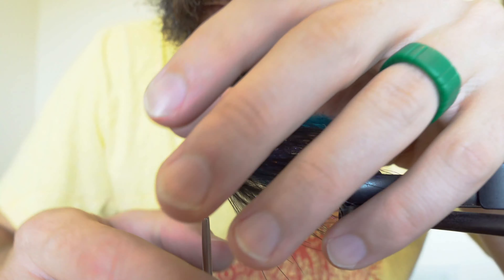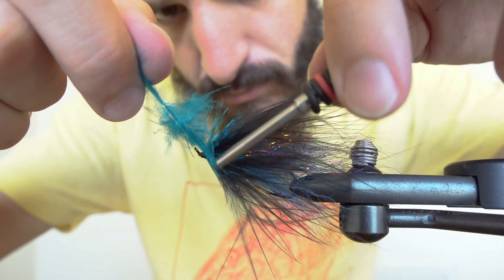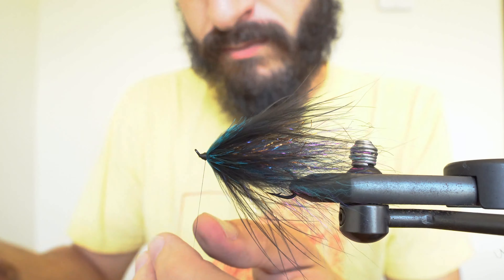Today we'll be tying a simple salmon steelhead pattern on the Allen SW002 salmon steelhead hook. Start the thread at the top of the hook to close the eye, and then work back to about halfway down the hook.